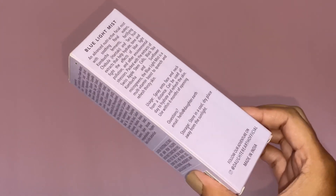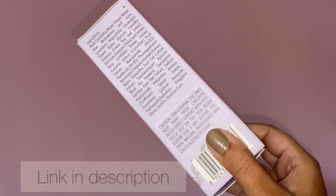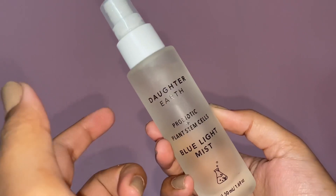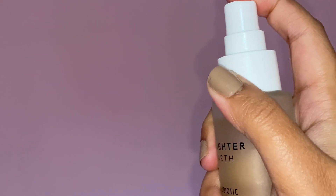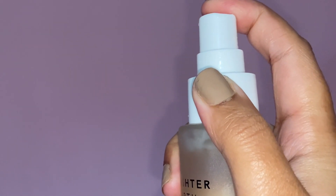I'm going to start off by prepping my skin and for that I'm going to use the Daughter Earth Kombucha Essence Plus Plant Stem Cells Blue Light Mist. It is a facial mist meant for skincare — to just hydrate your skin really well. You can use it as your primer, but you cannot use it as a makeup fixer because the spray is not that fine. It has rose, lavender, aloe vera, and niacinamide, which are really great ingredients to soften your skin and support your skin moisture barrier. It just makes my skin look so glowy and dewy.